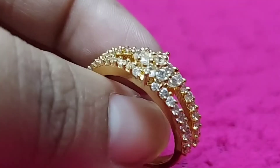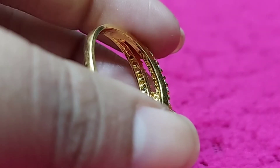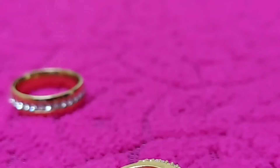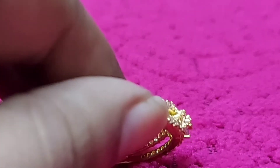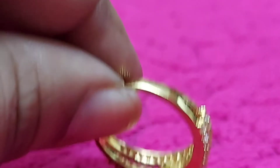So, the ring cost is $300 and $300 for free shipping.